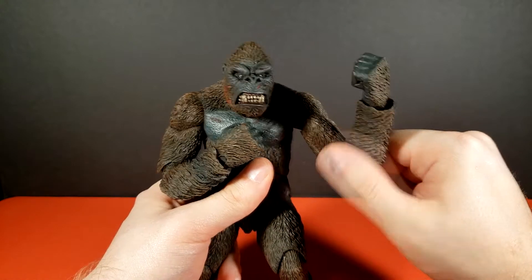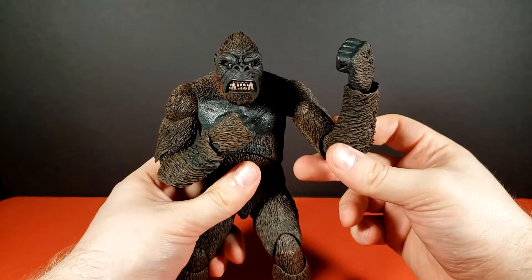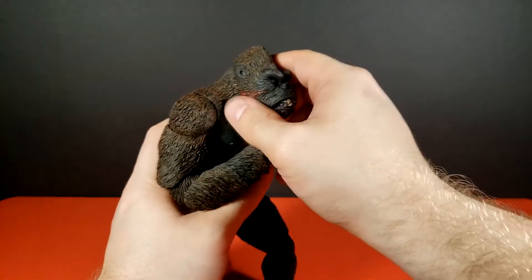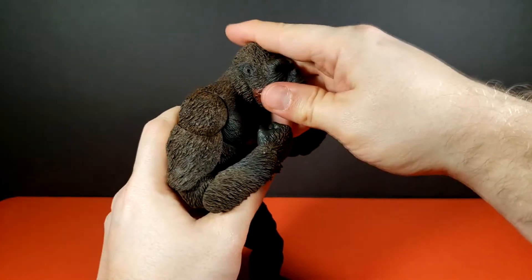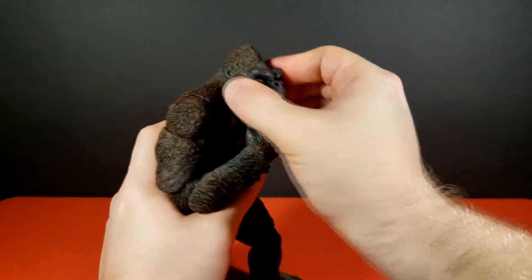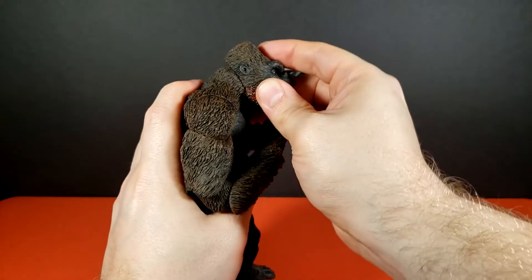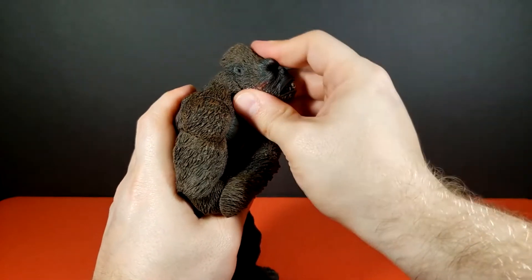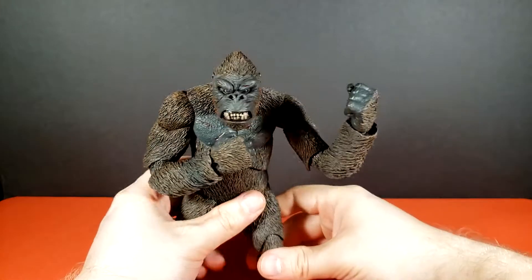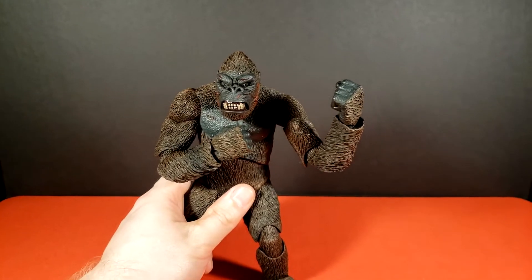We're doing this live and keeping it all in — it's good to be back. Posability on this guy is fantastic, everything about him is fantastic. The head is actually mounted on a double ball joint. The posability on it is somewhat limited, but you can see there are kind of two hinges at play here. To be fair, gorillas don't have the most motion in their heads, so that is actually accurate.